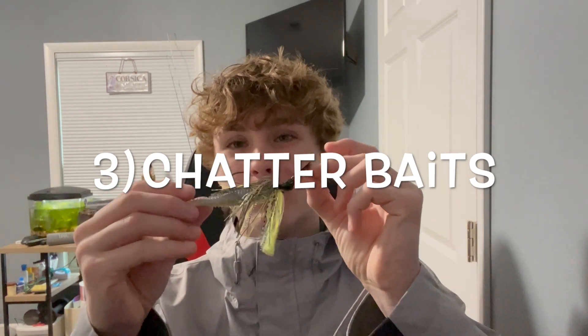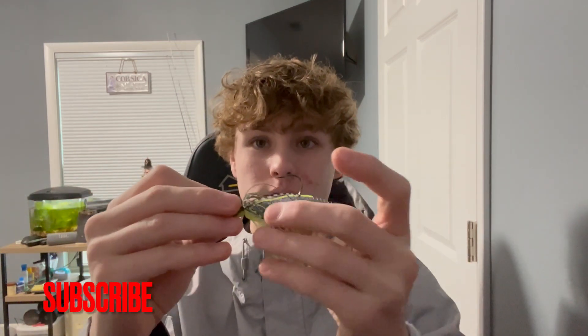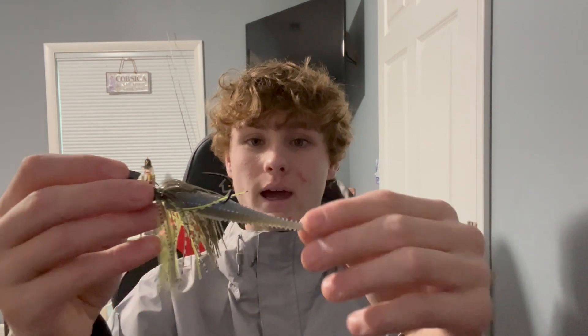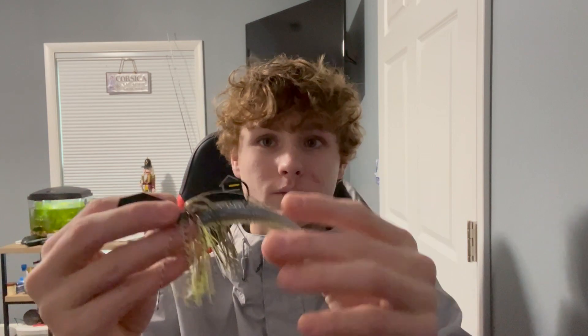Next up we've got the chatterbait, one of my favorite lures to throw, especially in open water. I love the skirt on these — it makes them have a larger appearance than they actually are. You can add almost any trailer at the end: craw trailers, swimbait trailers. They come in hundreds of different color patterns.